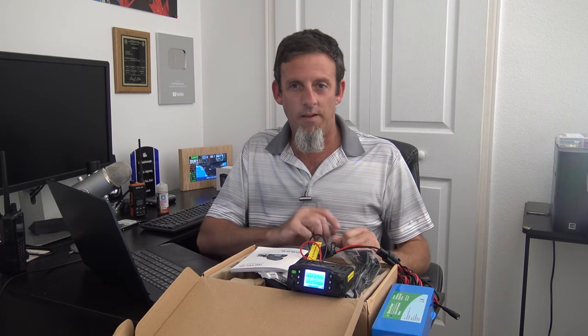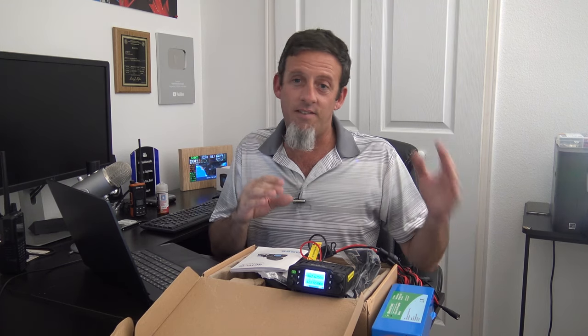Hello everyone, welcome back. Raktivas sent this to me a couple months ago, and GMRS is another one of my little favorites — it sits in between CB and ham radio.